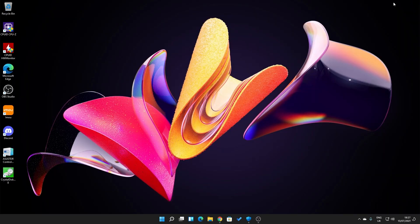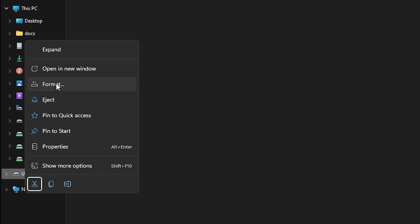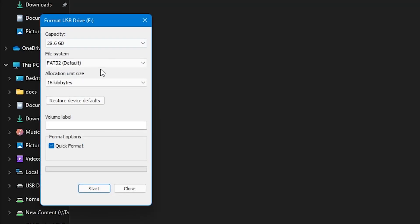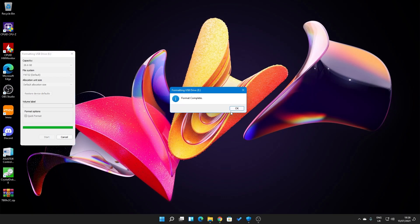Next, insert your USB stick into one of the ports on the PC. The drive comes up as empty, but we'll format it anyway — this is good practice. Right-click on the USB drive and choose Format. Make sure it says FAT32 and default allocation size, and leave the volume label blank. Click Start, confirm that you're okay erasing all data, click OK, and wait for the format to complete.